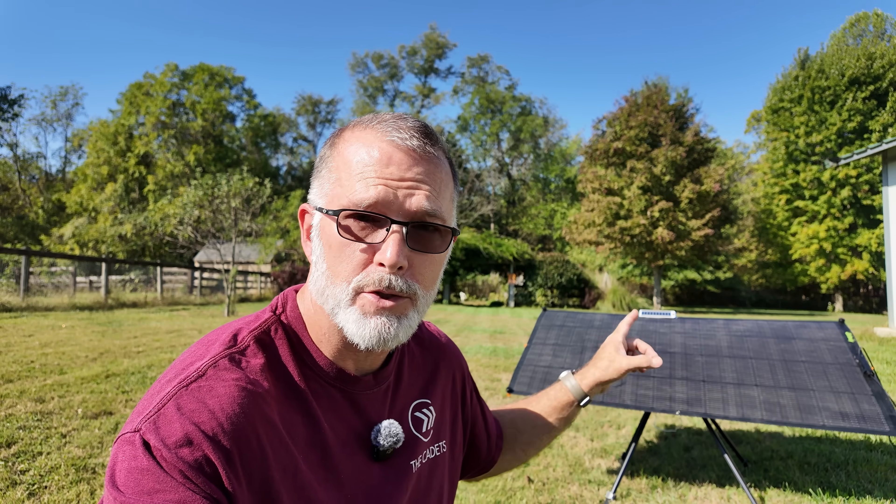If you happen to win this thing, there's absolutely no cost — no cost for shipping, nothing. It's completely free thanks to the sponsorship of the guys at Solar Pivot Power. This thing is super easy to set up, and they've actually done some enhancements on their mobile app as well.